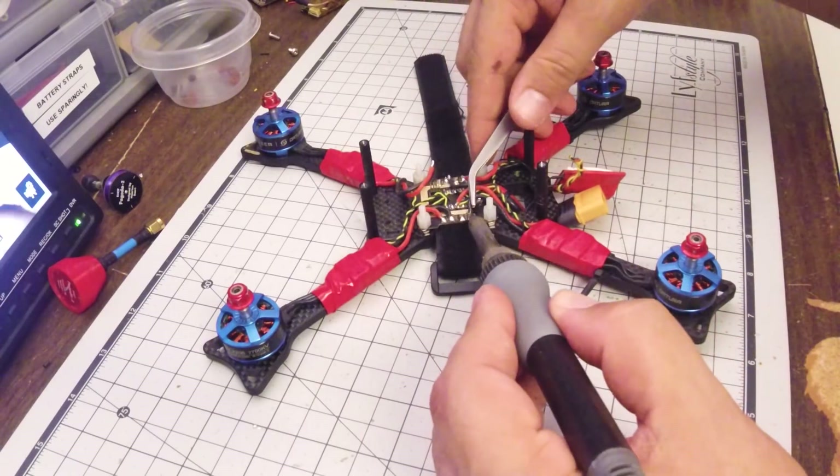A little tip for you guys who cook: one of the things I hate most to hear is people saying searing locks in flavor — it doesn't, that is a lie. My hero Alton Brown did a test where he seared a steak and then didn't sear one and measured how much juice came out. The seared steak actually lost more juices because searing compresses the muscle tissues and forces juices out. You should totally sear your steaks because of the Maillard reaction — the browning of the outside — but it does not lock in juices.